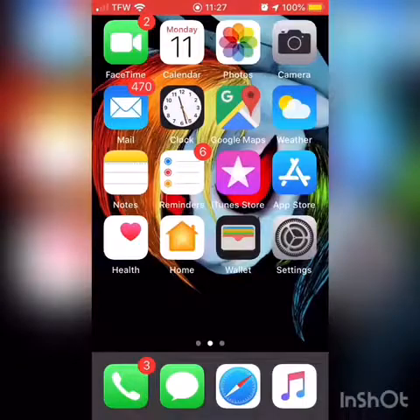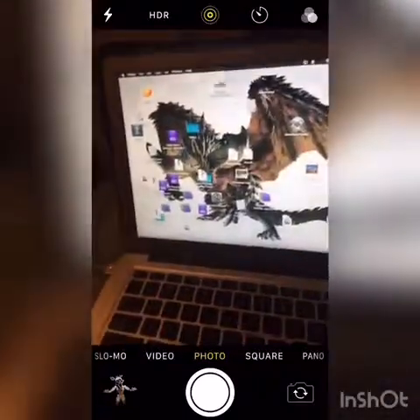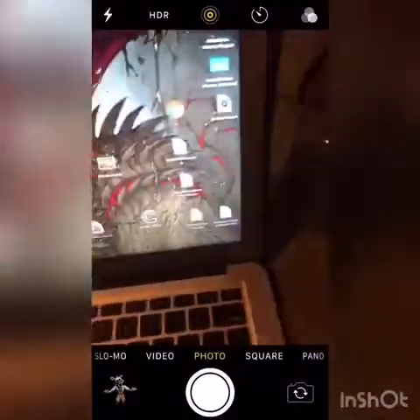I'm going to be showing you how to basically connect the Wii remote to a MacBook. This right here actually is my school MacBook, and I can actually play games on it.